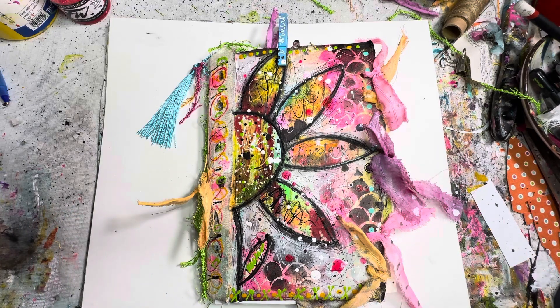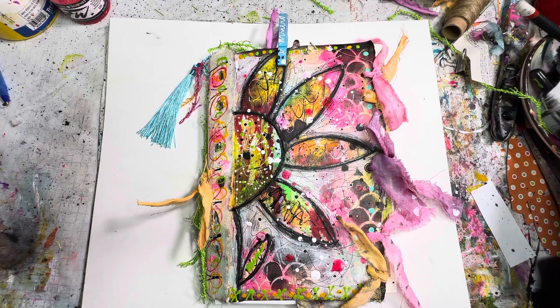I call it amazing because I worked on it together with my eight-year-old daughter. She had said to me the other day, you know, why didn't I do an art journal for children?